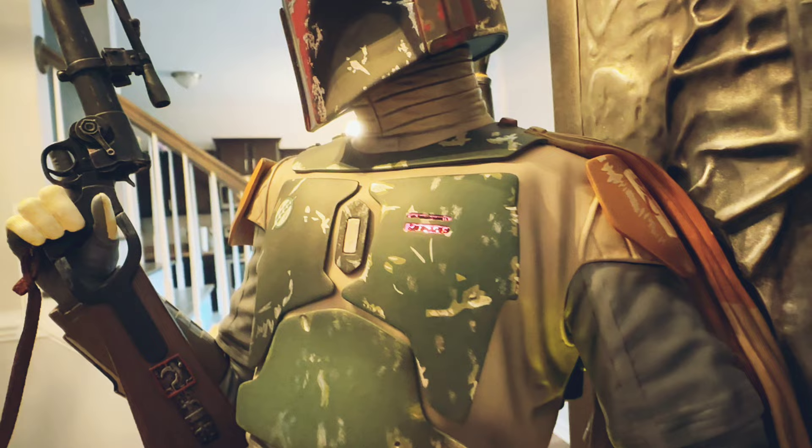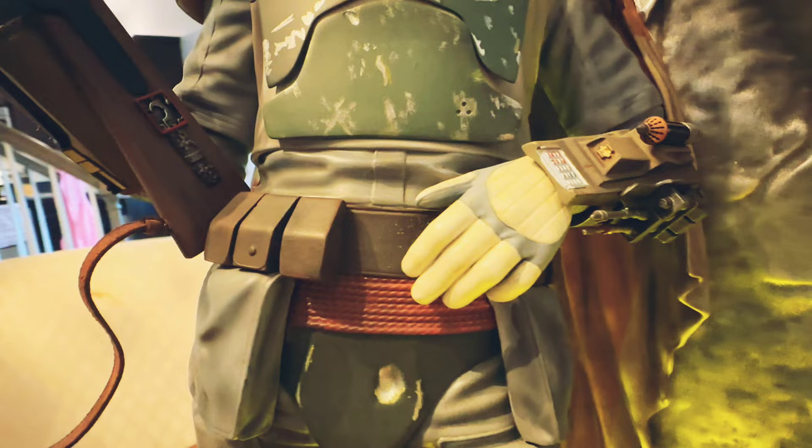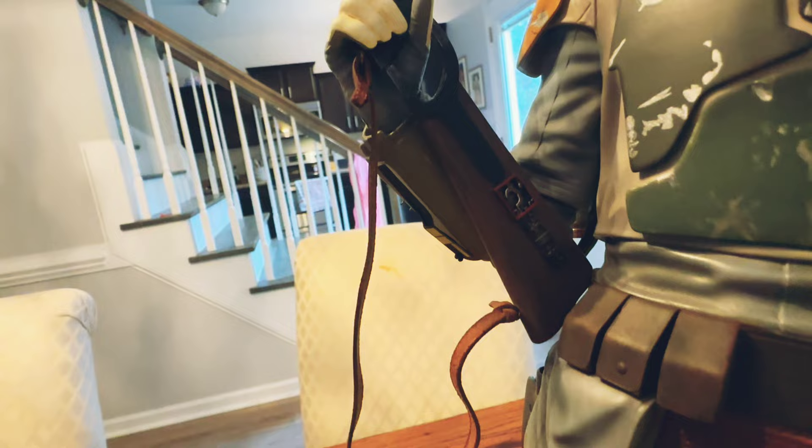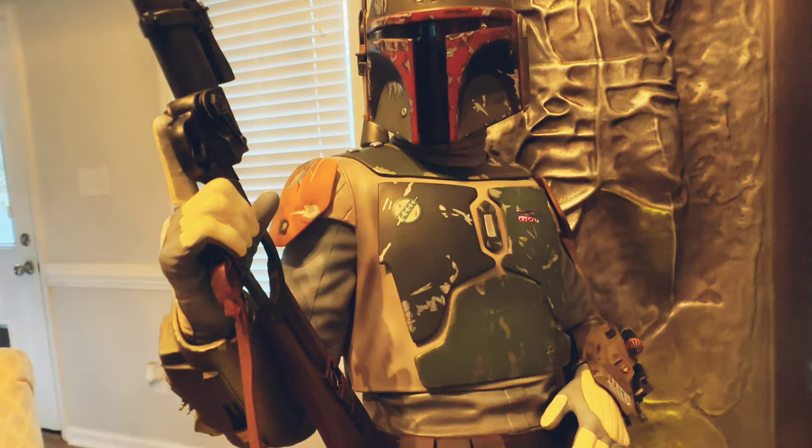He did say that the paint is just absolutely fantastic on this. As you can see, it does have a yellow effect because there is a yellow light-up feature — you can turn that on and off. Overall, he's very impressed. He owns the Mythos Boba Fett, and he feels like this one is maybe even a little bit more epic, in his opinion. He really loves this piece, and it's easy to see why.